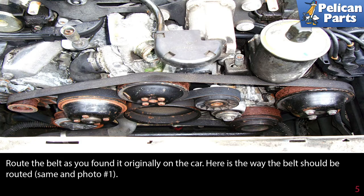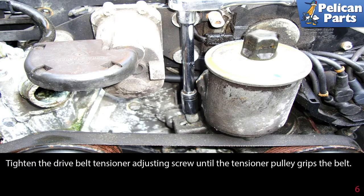Route the belt as you found it originally on the car. Here is the way the belt should be routed. Tighten the drive belt tensioner adjusting screw until the tensioner pulley grips the belt.